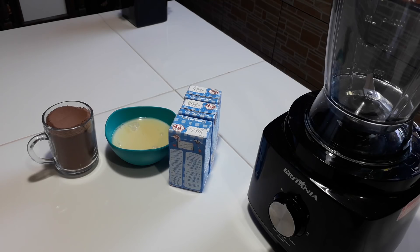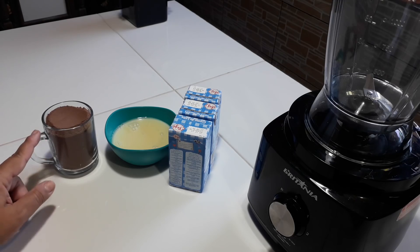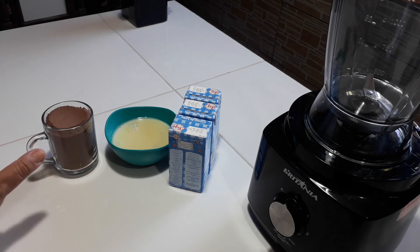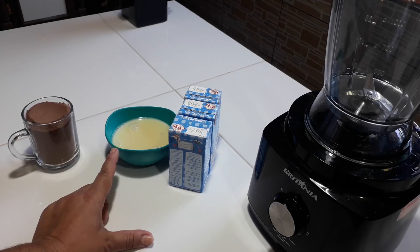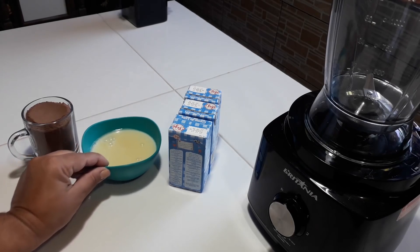O cacau 100%, 50%, vai do gosto de cada um. Para essa receita eu vou usar só esses ingredientes: uma xícara de 250 ml de achocolatado ou chocolate em pó — pode ser também leite ninho, coco ralado — então o sabor fica a seu critério. Dá para substituir, mas é uma xícara mais ou menos do sabor. Meia caixinha de leite condensado — pode colocar uma caixinha toda, mas eu prefiro meia caixinha.